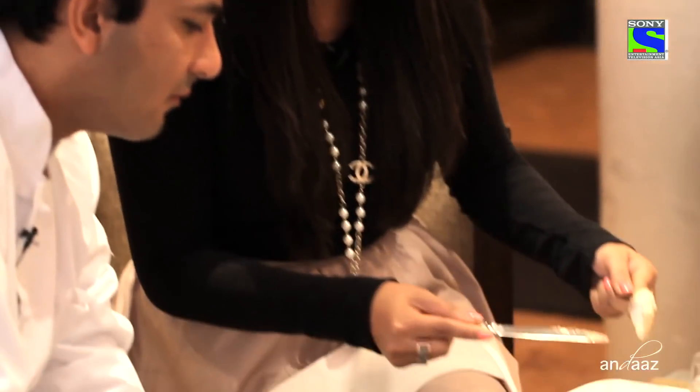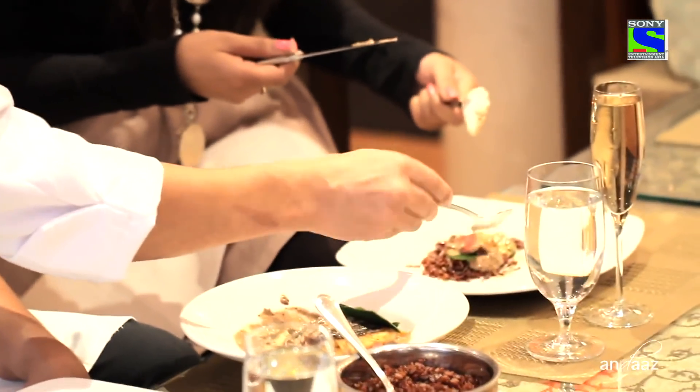Oh my god, this is amazing! This is so delicious. The fish is so tender and the flavors just pop out at you. It doesn't even feel like I'm eating something fishy — I think I'm going to start eating seafood!